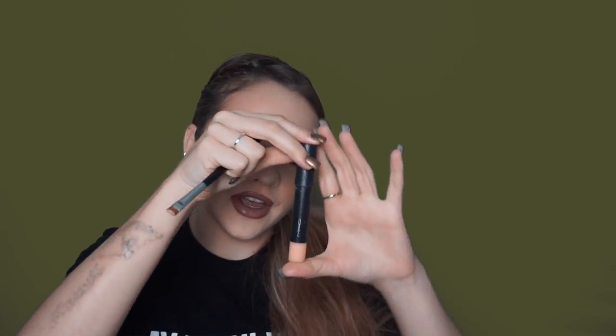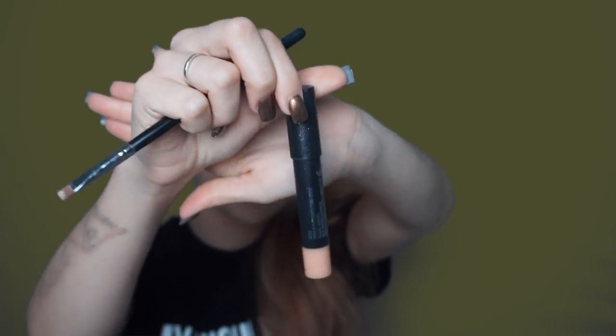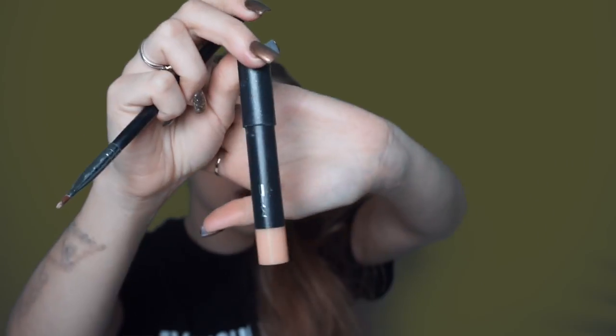To prep the eye before going in with the shadow, I'm going in with the Studio Fix Perfecting Stick from MAC. I literally love this little guy — it's perfect when you are in a rush and you want to do a quick concealer, you just go and you're done. It's very easy and user-friendly, you don't really sit there and squirt it out. I use it a lot.